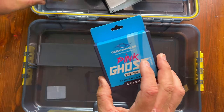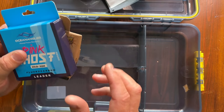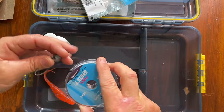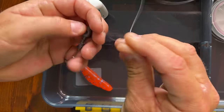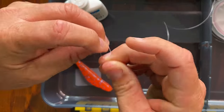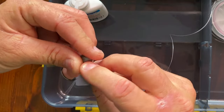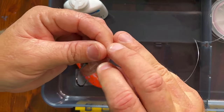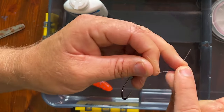You tie the fluorocarbon leader onto your braid with an FG knot, tie your jig head on, put the bait on, put the sauce on, and there you have it. So I'll quickly show you how to do all that. Get your fluorocarbon leader, tie your jig head on — I use a loop knot, so tie a granny knot, poke it through. All these knots you'll find on our YouTube. Tie it on so you've got a little bit of movement there.